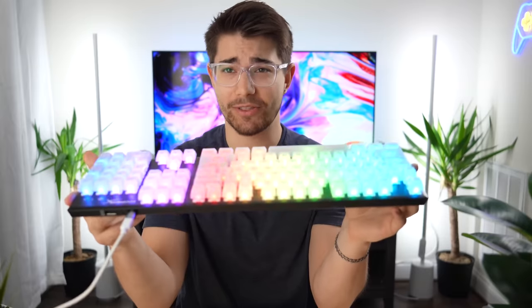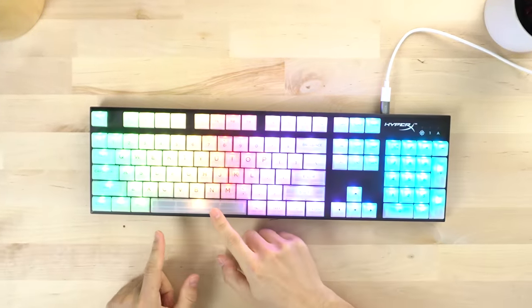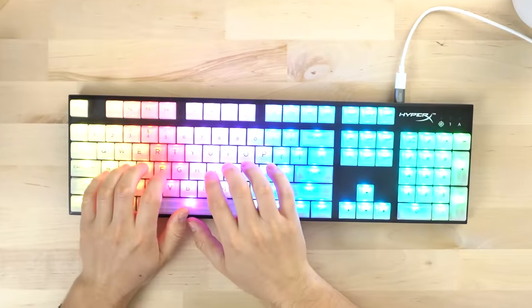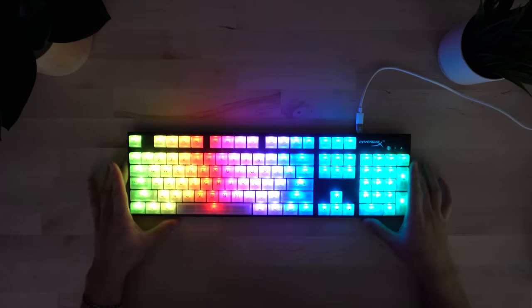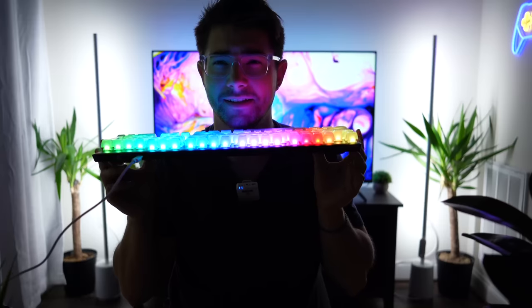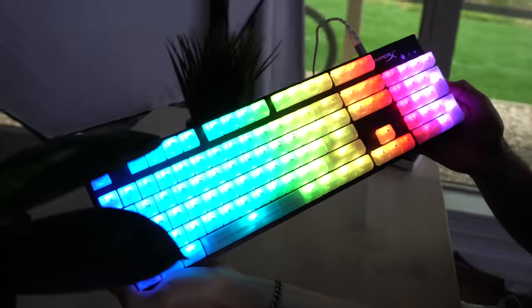Putting these keycaps on this keyboard is insane — this is a whole nother level. Because of the ASA profile and the glossy finish, it feels good. This just feels more custom-y than pudding keycaps. Pudding keycaps feel cheap — these definitely are not cheap at like 50 or 60 bucks. Let's turn the lights off. This is the only light I have on my face right now. Absolutely insane.